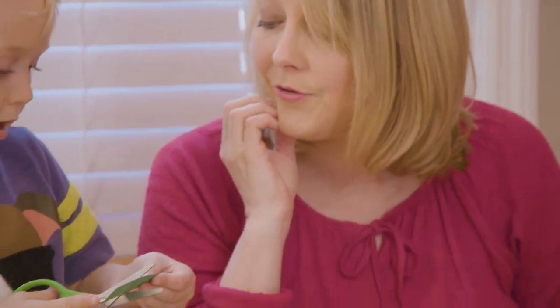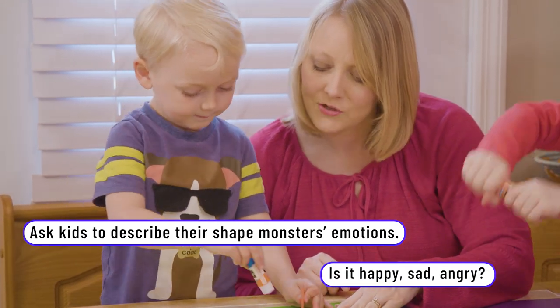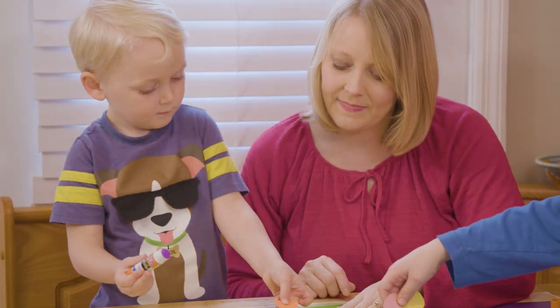I need to cut this. Can I cut it? Yes, you may. You're doing great. Or you can use circles — this looks sad with black. It does look kind of sad, doesn't it?